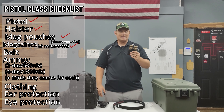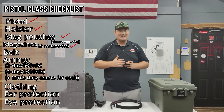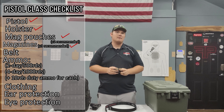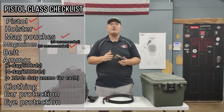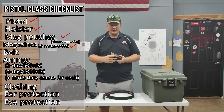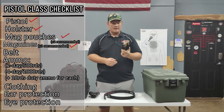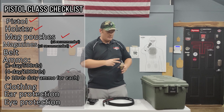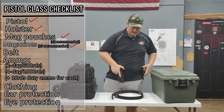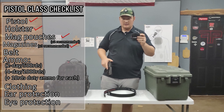The next thing is magazine holders and magazines. For this course we recommend having at least three magazines, especially if you're carrying something that has 10 rounds or less. If you can bring more magazines, that's great because you won't have to run back and forth loading them as much. The way you'll be running it is with two magazines in a magazine holder on your side and one in the gun, so you'll be able to do mag changes and things like that.